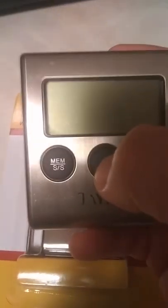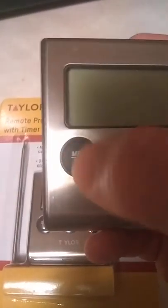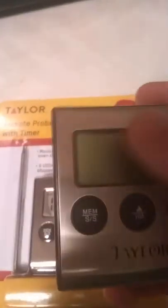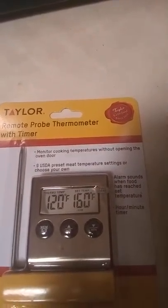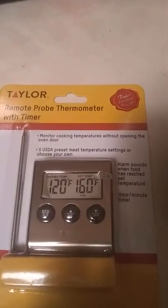It's real simple to use as a timer — put it in the middle, select your time whether it's one, two, three, four, five, or six hours, then hit this button once to start and hit it again to pause. Same thing for the temperature — find the temperature you want, hit this button, and it'll start. When it reaches the point where the timer or the temperature needs to be, the alarm will go off and it'll beep to let you know.